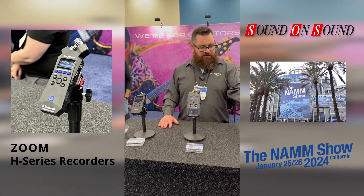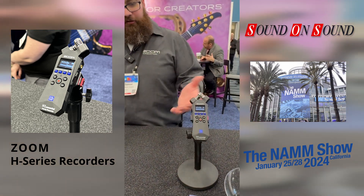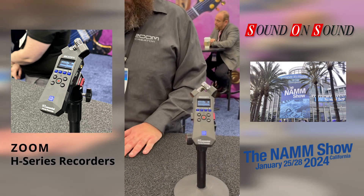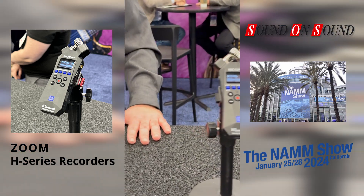Starting at the H1 Essential, which has just two mics built on top, runs on AAA batteries, and records to an SD card. You could also use it as a USB mic. That's your handheld for capturing found sounds or playing — if you're in your bedroom and looking for a simple unit, the H1 Essential.